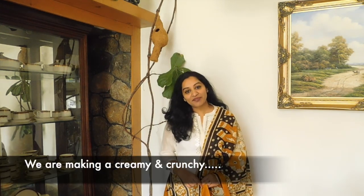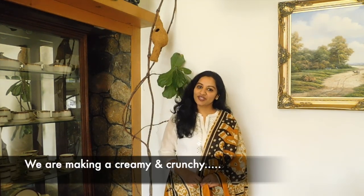Hi everyone, welcome back to Kavithar Sugar & Spice. Today we have a butterscotch dessert — very creamy and crunchy. We are going to make a butterscotch dessert.